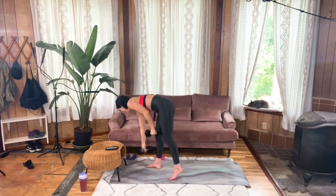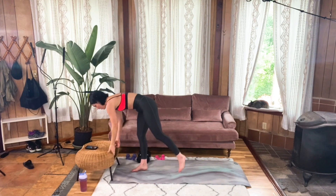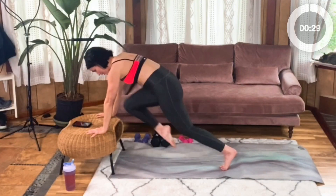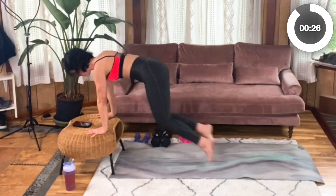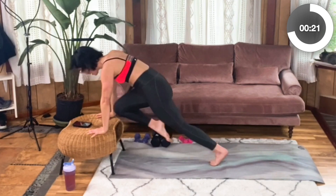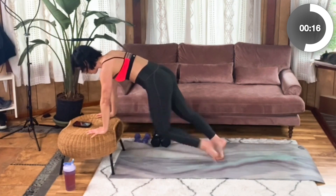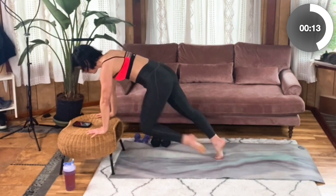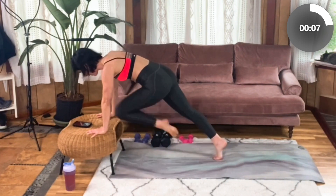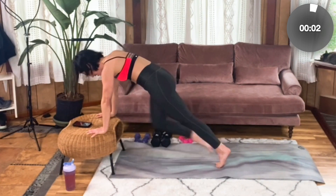Wow! Mountain climbers — let's go back to the regular ones. Plant your hands, step it back. Alternate knees driving into your chest. Core engaged, press the weight through those palms, shoulders staying over wrists. Don't let your hips lift or dip. You got this — keep that strong form. Five more seconds. Four, three, two, one.